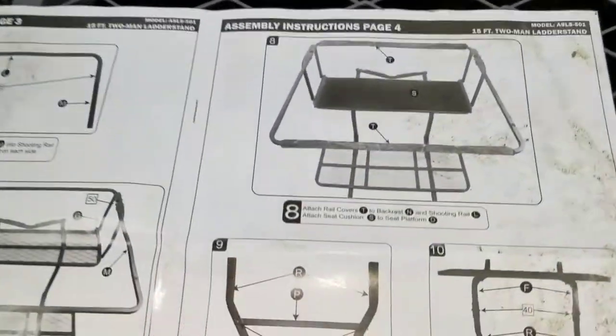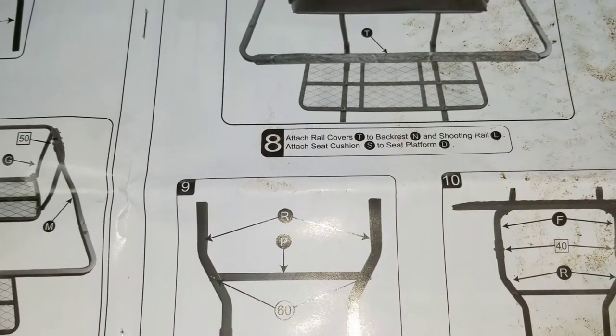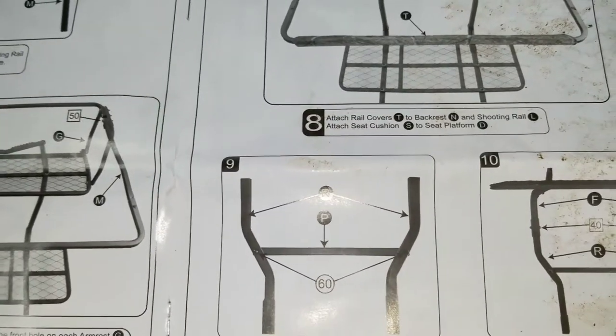Next we'll go to step eight: attach rail covers T to the backrest N and shooting rail L; attach seat cushion S to seat platform D. There are two long ones and one seat. We'll put the seat cushion here, the backrest there, and the front one here.